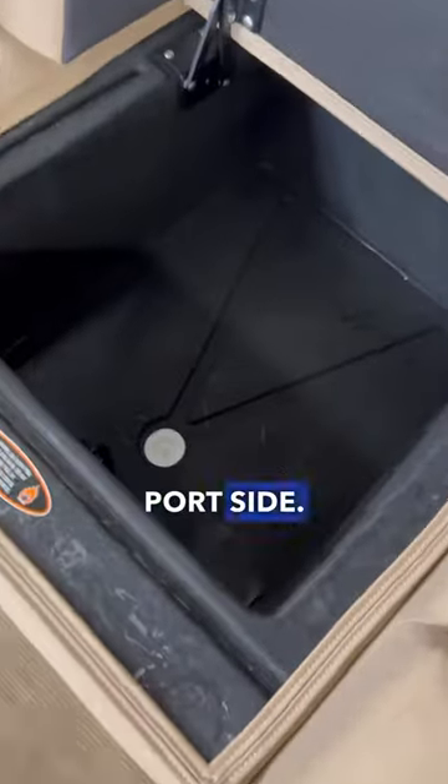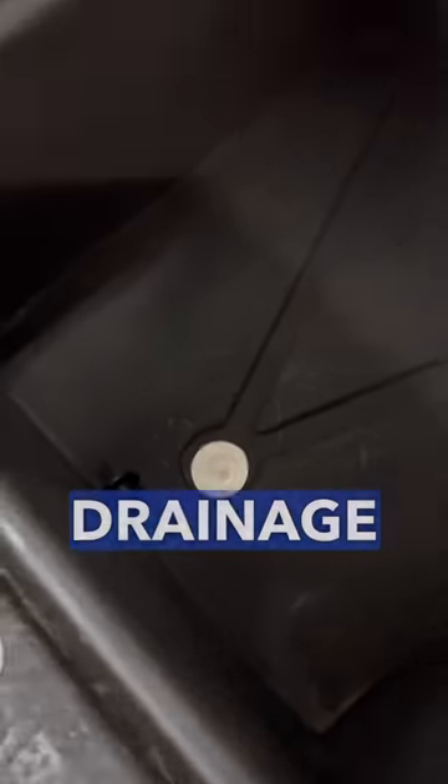Starting out in the back, you have this rear lounger area. You can actually lift up the seat on the port side, and you can see you've got an insulated cooler here with a little drainage area as well.